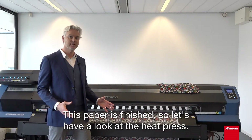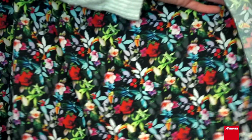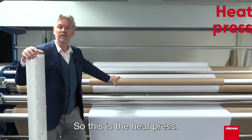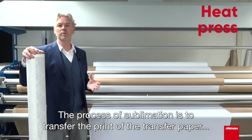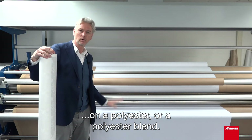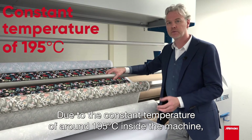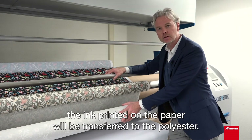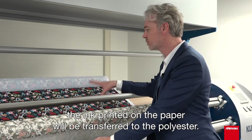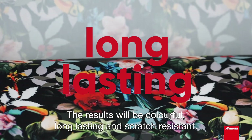This paper is finished, so let's have a look at the heat press. The process of sublimation is to transfer the transfer paper onto a polyester or polyester blend. Due to the constant temperature of around 195 degrees inside the machine, the ink printed on the paper will be transferred to the polyester. The results will be colourful, long lasting, and scratch resistant.